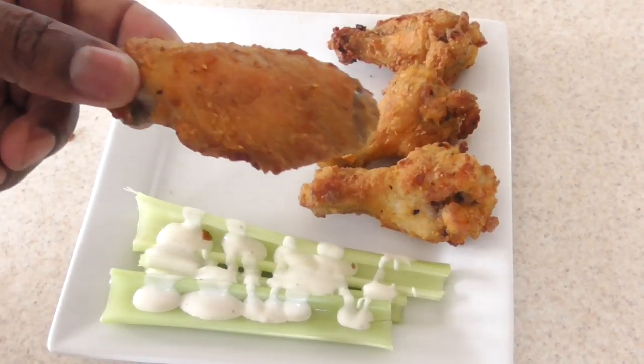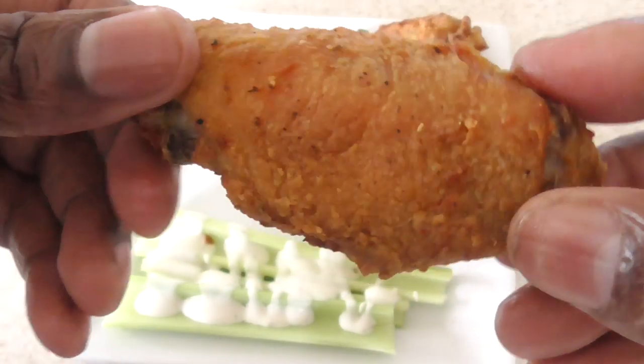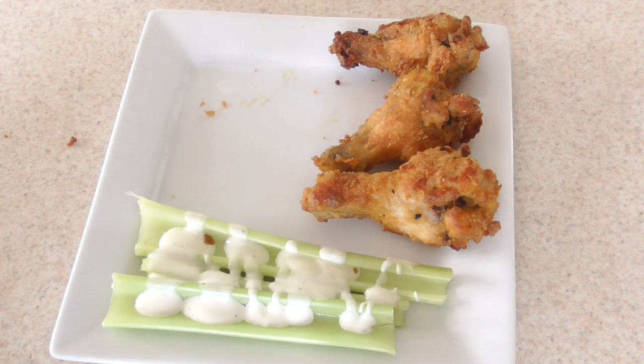Some of y'all like flats — go ahead, got it.